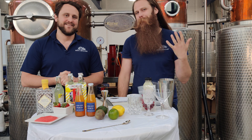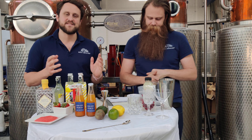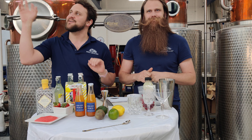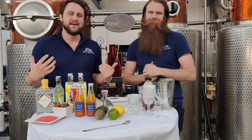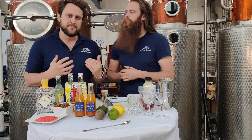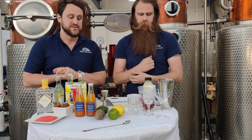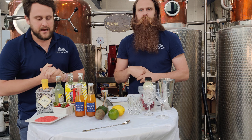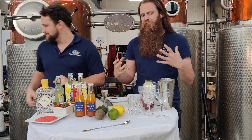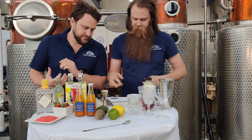Hello everyone, it is Calvin and Graham from Reed's Distillery bringing you the cocktail of the month for May. For this cocktail of the month we really want to continue celebrating the summer. It might not be looking like summer today, but as the month of May comes it starts to get a little bit warmer, so we wanted to give some cocktail recipes that are really useful and easy to make. We have a bunch of different fruit to throw into this mix because it feels like spring and summertime.